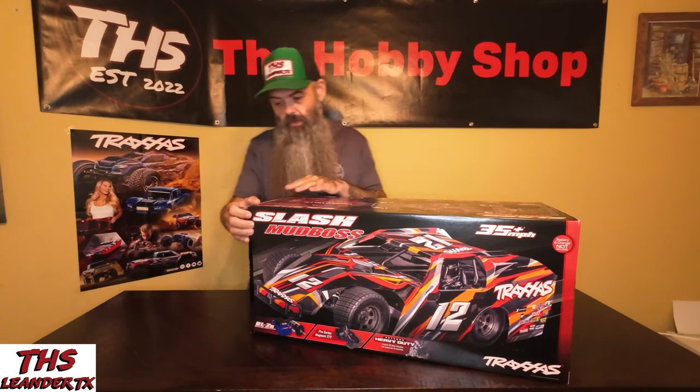Hello friends, I'm Phil with the Hobby Shop. I hope this video finds you blessed and actively chasing your dreams. Traxxas has entered the oval game in a huge way with their Slash Mud Boss. We're going to do an unboxing, we're going to do a bashing, we're going to go do a little oval racing and see what it's all about. Let's see what's in the box.